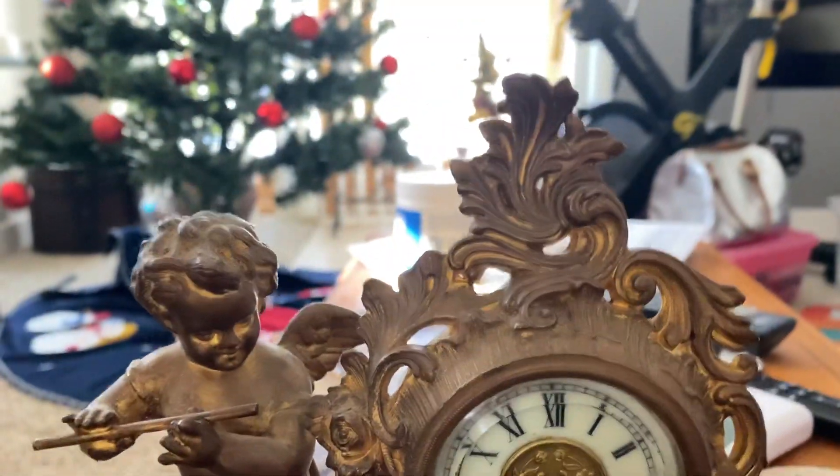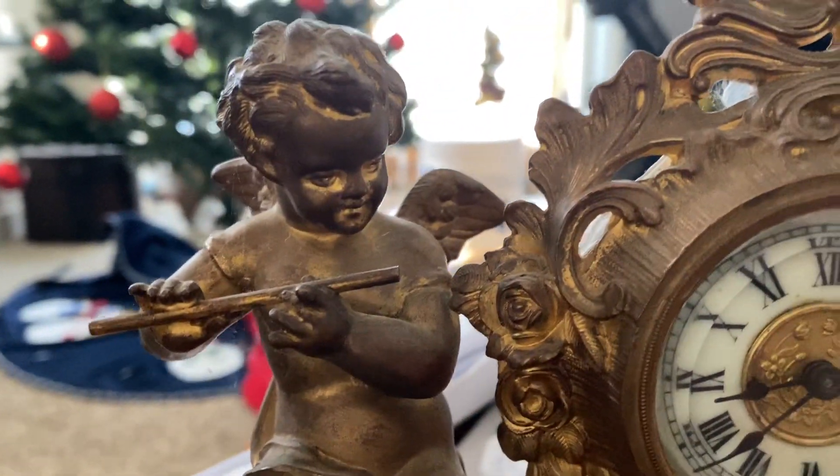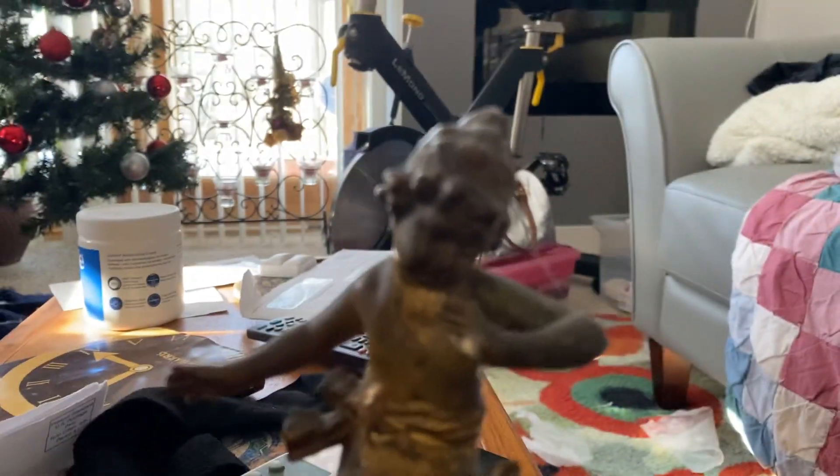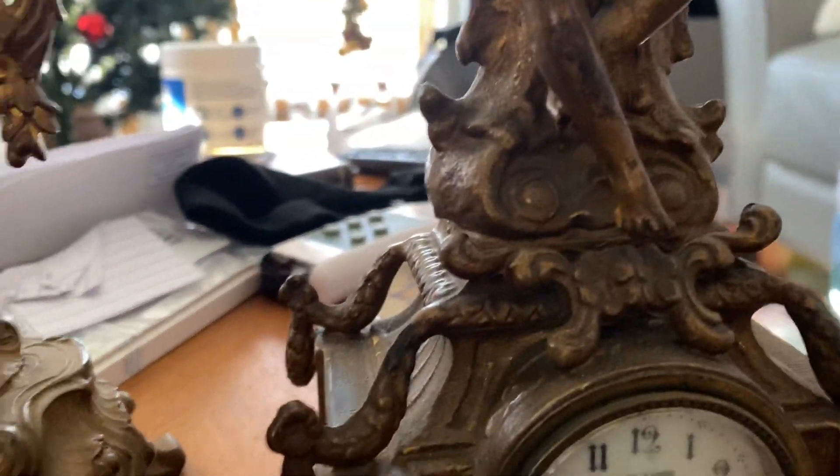This one right here is an Ansonia, and the cherub on this one is some kid playing a flute. And this one is a New Haven, and it's just a kid sitting there.